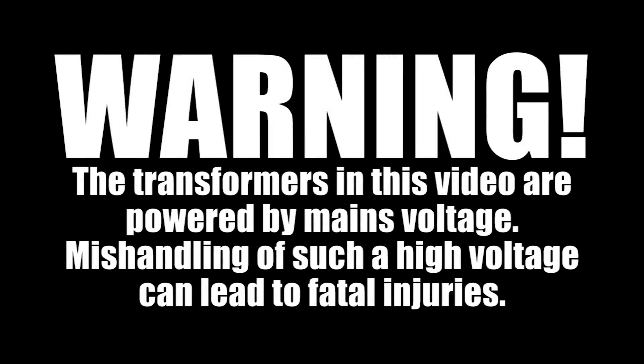The transformers in this video are powered by mains voltage. Mishandling of such a high voltage can lead to fatal injuries.